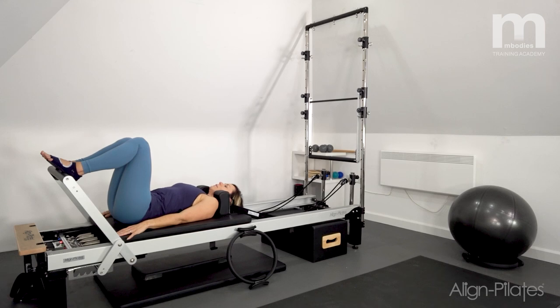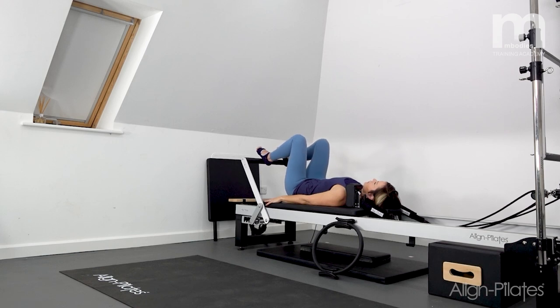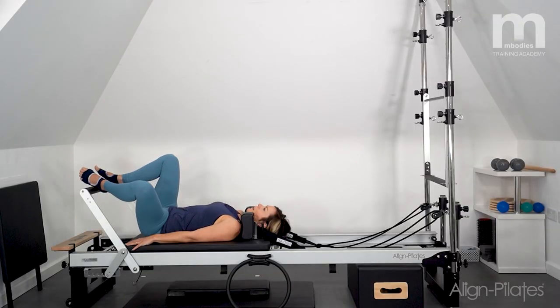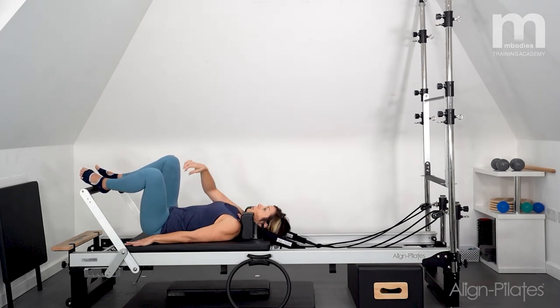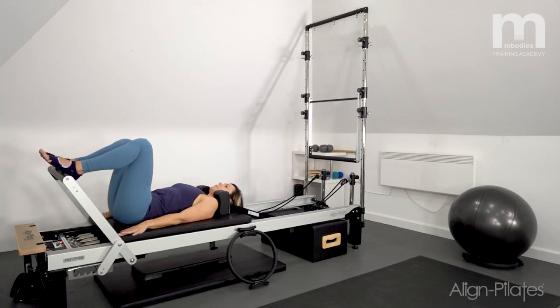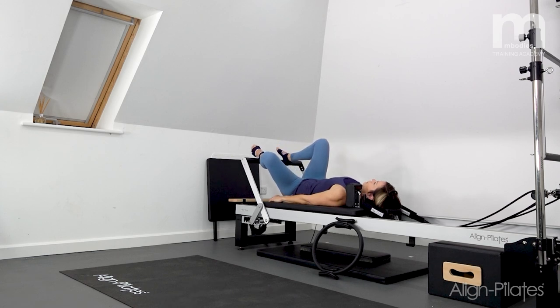I'm going to do a bent knee fallout: inhale, allow one knee to go out to the side, then exhale, return. We'll keep going, moving the thigh in its socket and keeping the pelvis nice and still as you work. To bring the focus into the pelvic floor a little more, as you take the knee out to the side, almost imagine that sit bone is going with it, and then to bring the leg back up, think about connecting that sit bone back towards the other side — finding those deep muscles to draw the knee back up again.